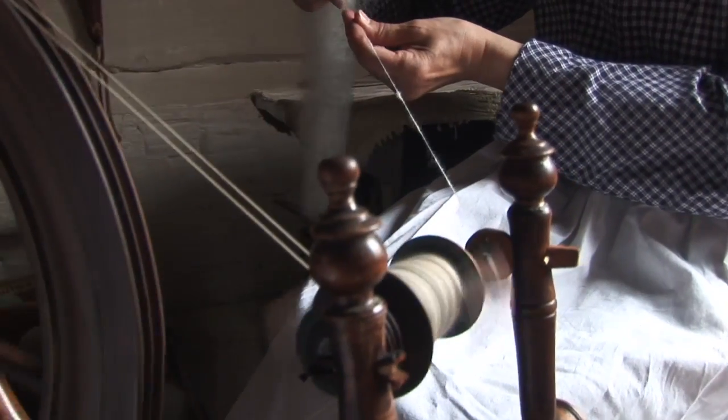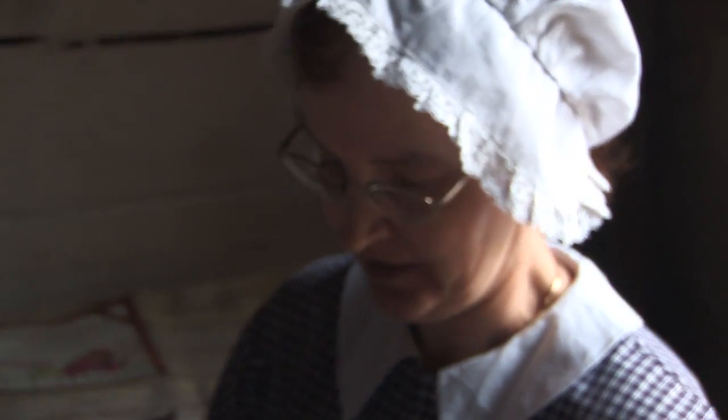I find it very relaxing. And I would think the pioneers would think the same way, because most of their chores are very demanding physically. This is one of those that would be quite pleasant.